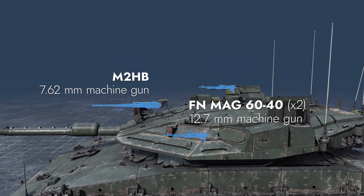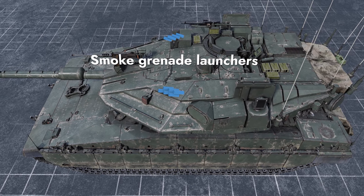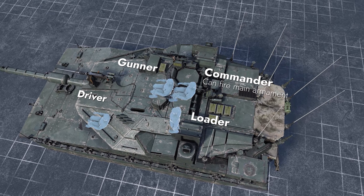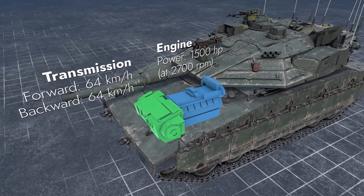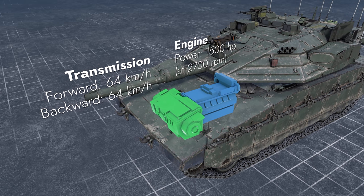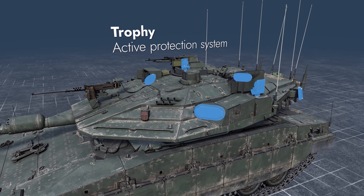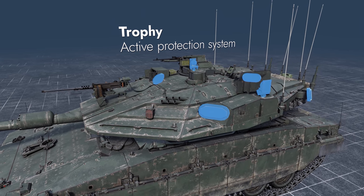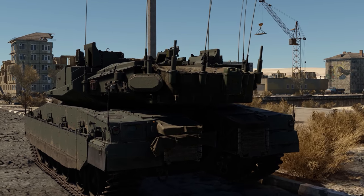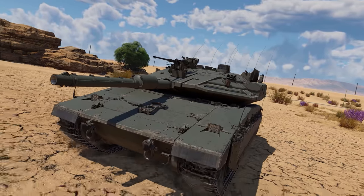The tank is also equipped with three machine guns and grenade launchers mounted on the turret. The crew still sits in the familiar places in the turret and hull. The engine compartment placement hasn't changed either, but the units themselves saw some major improvements. Still, the main unique feature of this tank is the Trophy active protection system mounted on the turret. Just as the previous modifications, the Merkava 4M is a large, heavy tank.